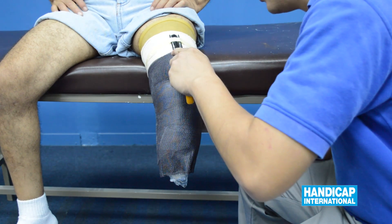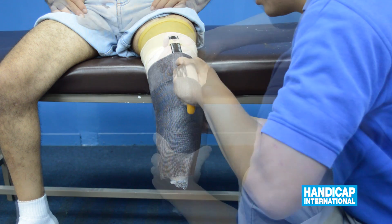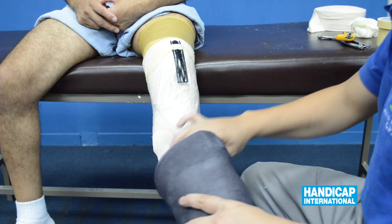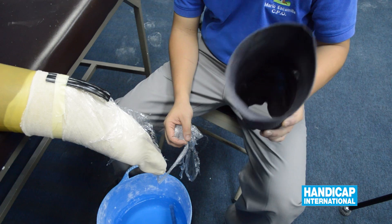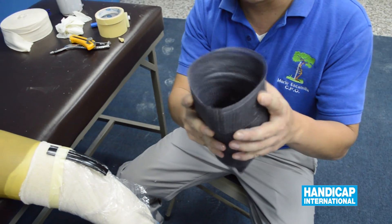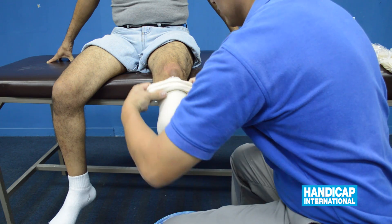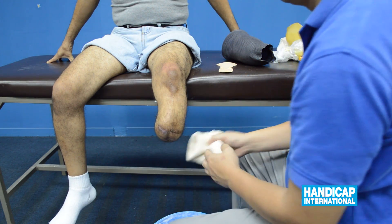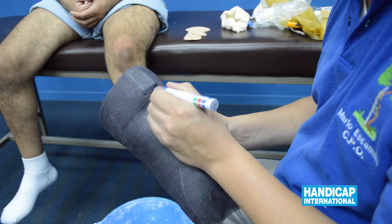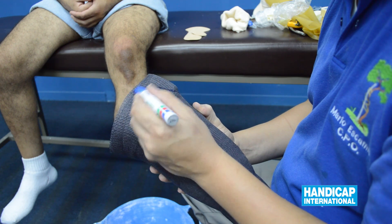Cut the socket at the proximal front in order to remove it easily. Withdraw all and draw the cutting lines on the model, liberating the patella and the patella area.